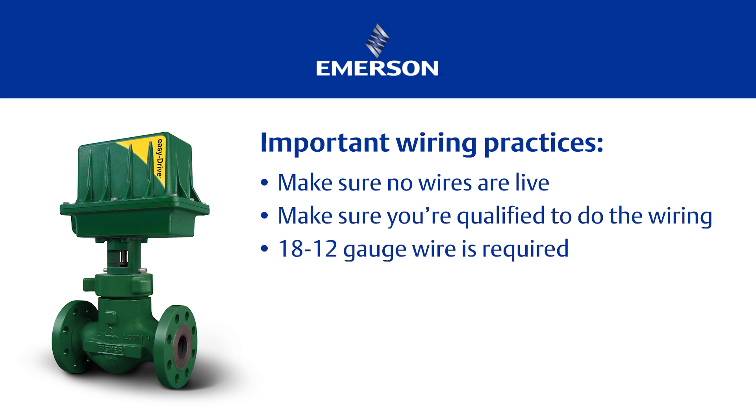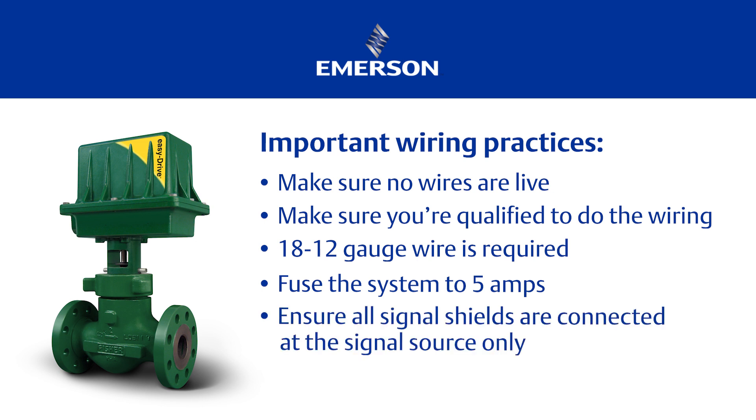18 to 12 gauge wire size is required. For long wiring runs, we recommend using a lower gauge. For power, any wire over 50 feet should be 12 gauge due to the voltage drop. Fuse the system to 5 amps. 4 amps supply minimum at 12 or 24 volts DC. Ensure all signal shields are connected at the signal source only.